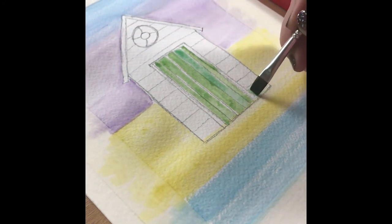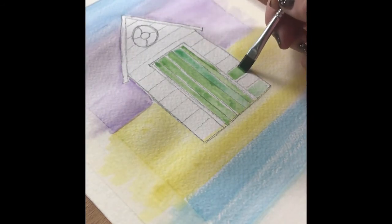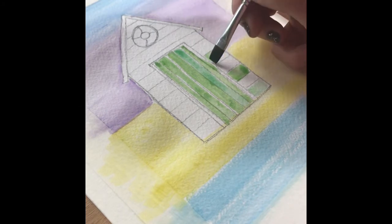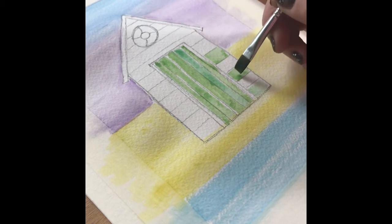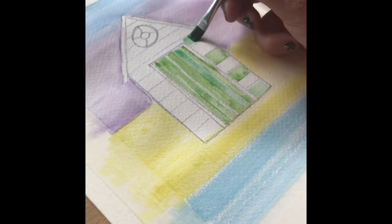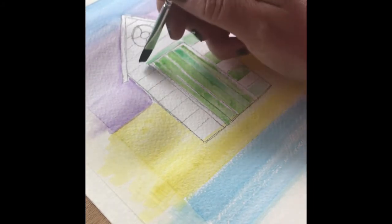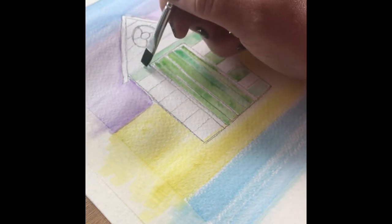Using the same tones of green I'm now working in exactly the same manner on the main part of the beach hut. You need to make sure that before you proceed at this point that your paint is dry, because you don't want the paint to bleed into your lovely wash that you've worked quite hard to create.